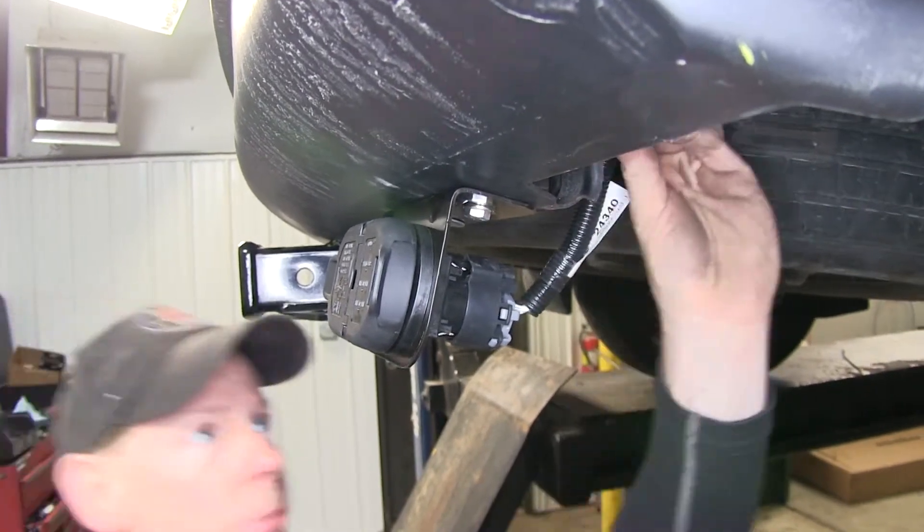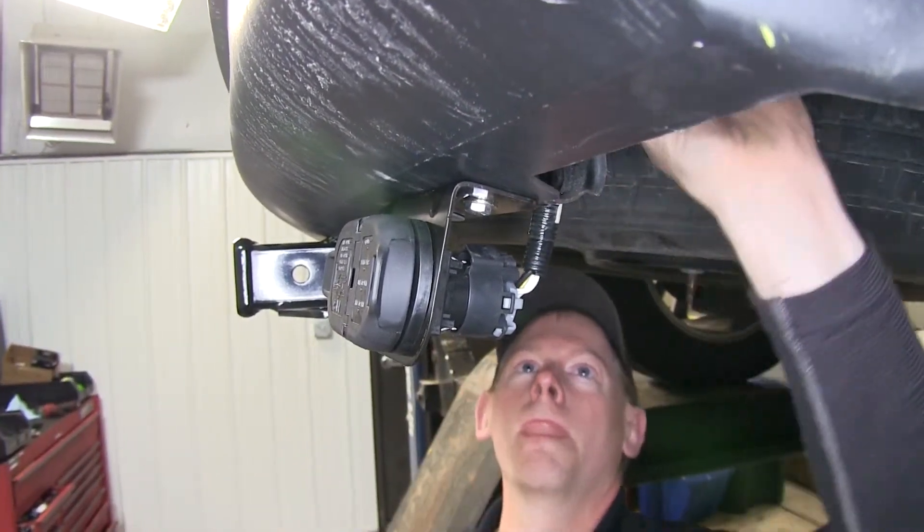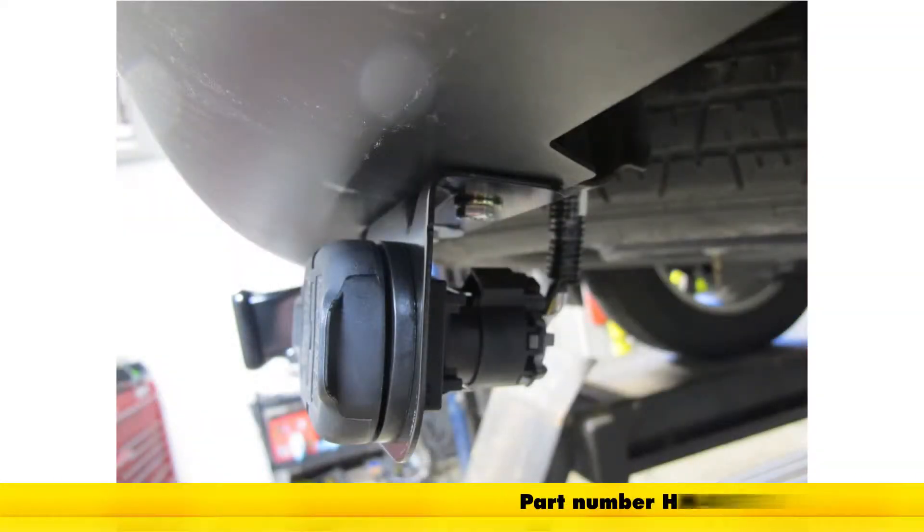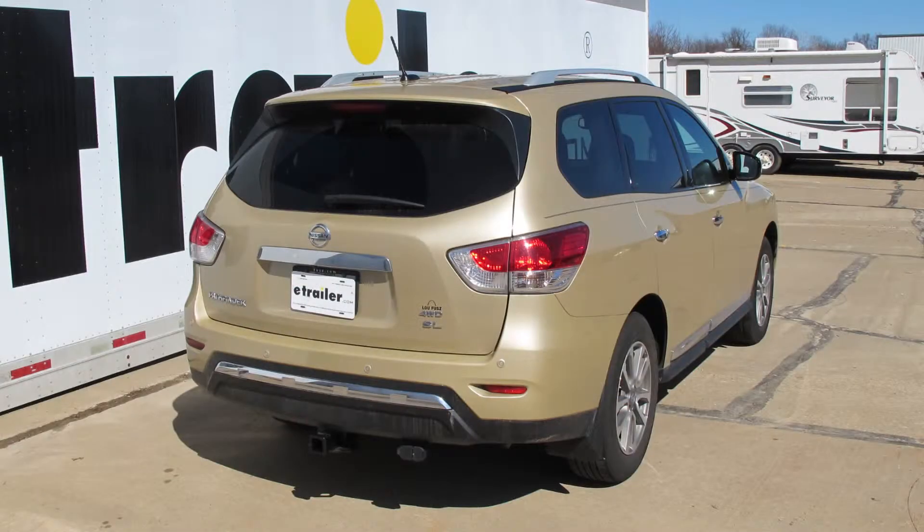Let's go ahead and put the wire back into place. With that, we'll finish up the install for part number HM40975, the Pollak 7 and 4-pole trailer connector on our 2013 Nissan Pathfinder.